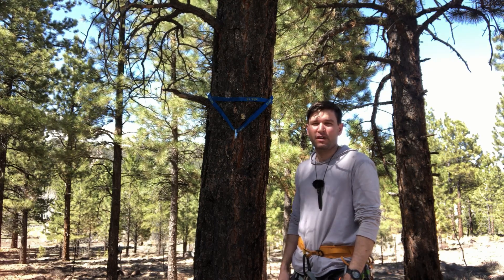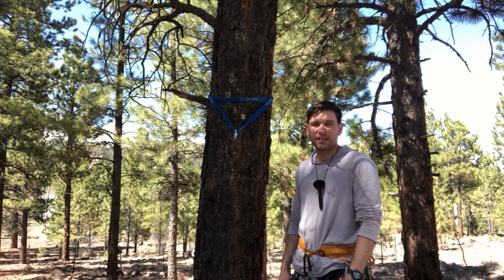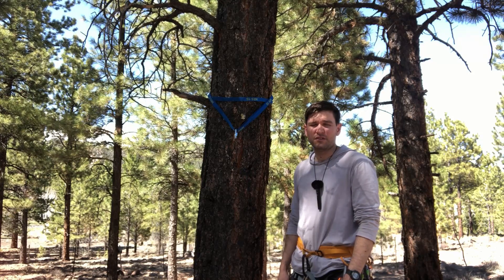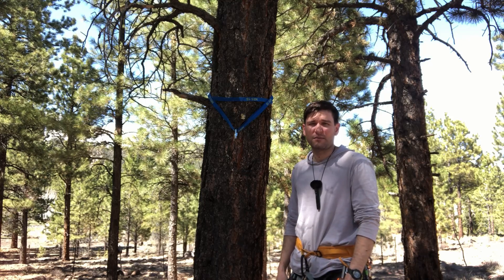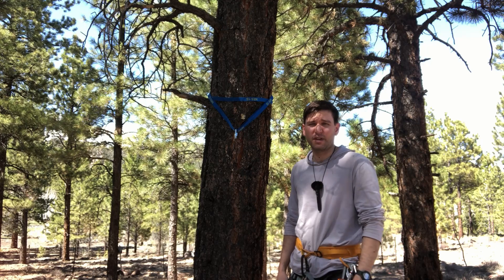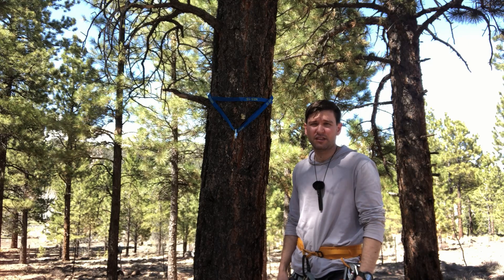Hey guys, I'm out here in the National Forest in Utah, and I'd like to make a couple of videos to share some canyoneering techniques with you. Some of them are completely experimental, and some of them are straight out of the Petzl manual. I built an anchor on the tree here — let's get in close and take a look.